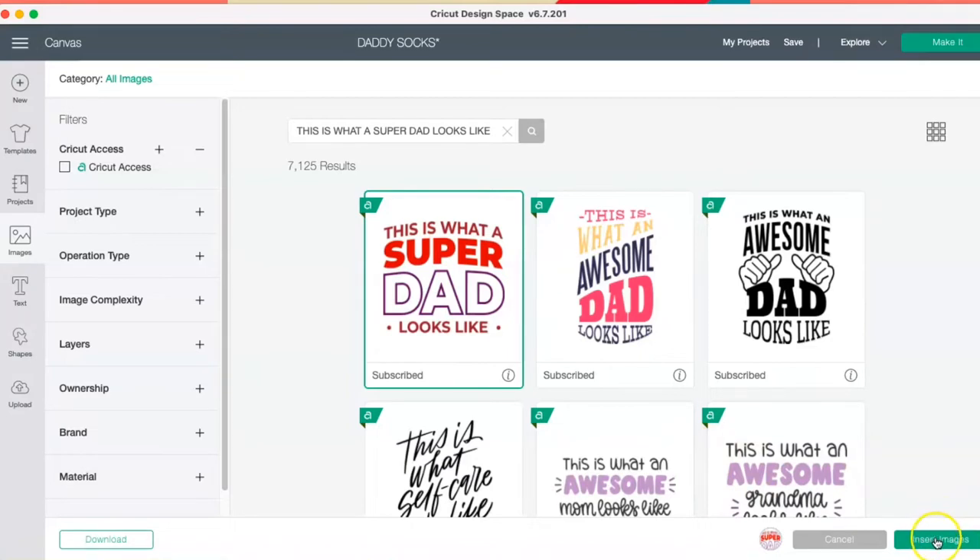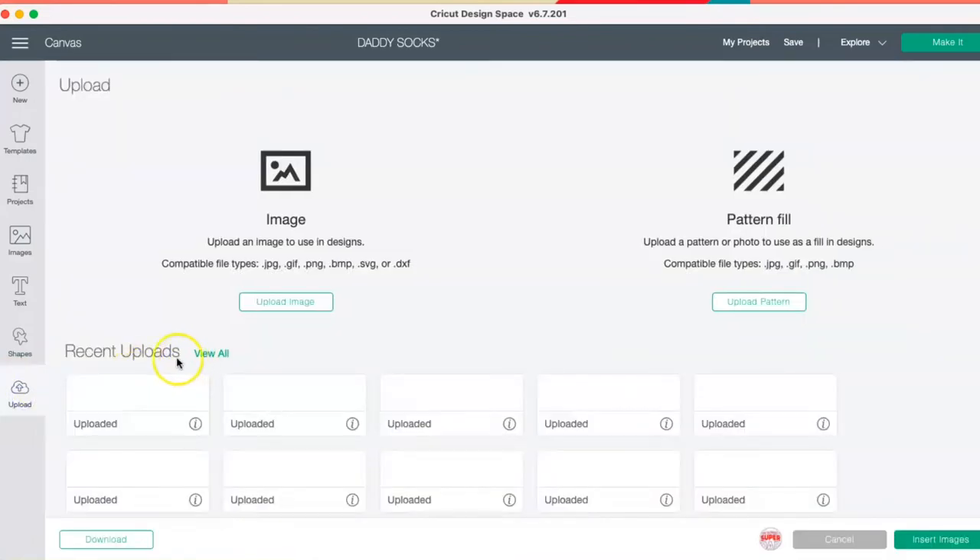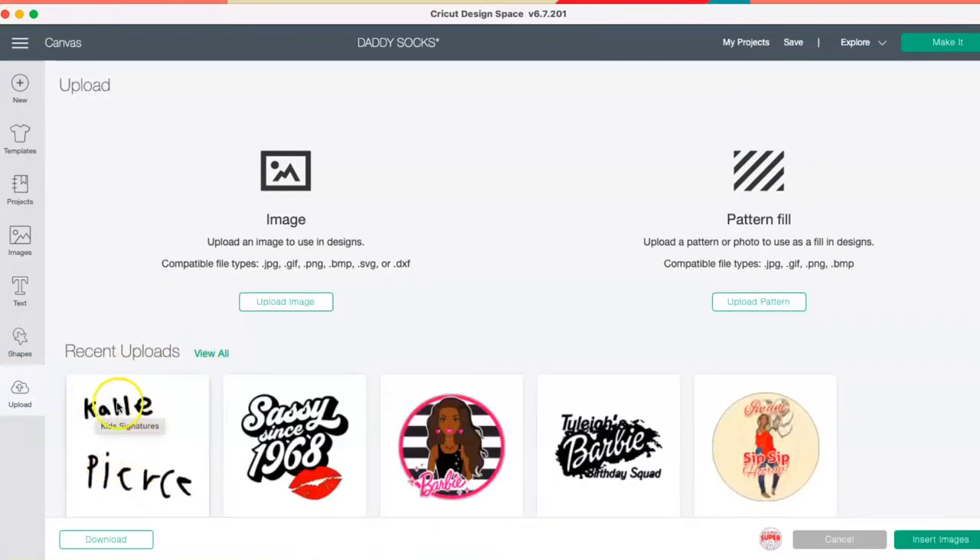I do have it already in Design Space — it's titled 'This Is What a Super Dad Looks Like.' Going back to my canvas, you can see here on my uploads — this was my daughter's signature and this was my son's signature.